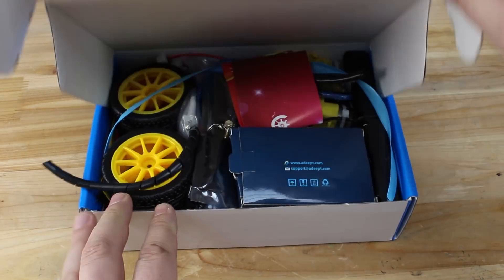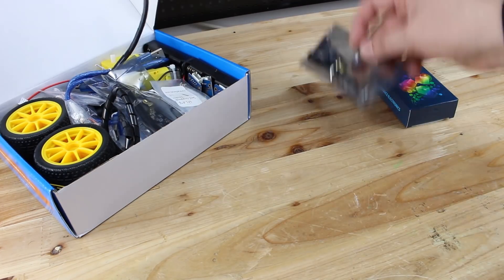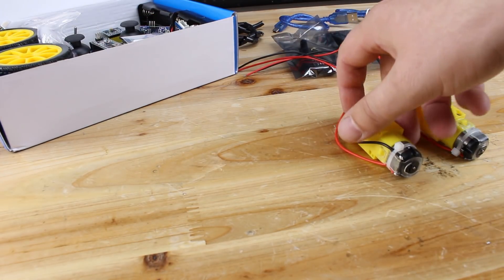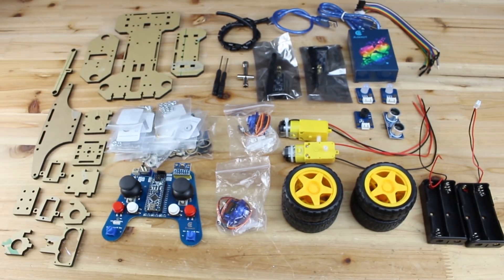Now let's open the box and assemble the smart four wheel drive car kit with Arduino board. ADEPT have chosen the best parts for this DIY intelligent kit with super quality components and very organized and simple to understand how to assemble the smart car.